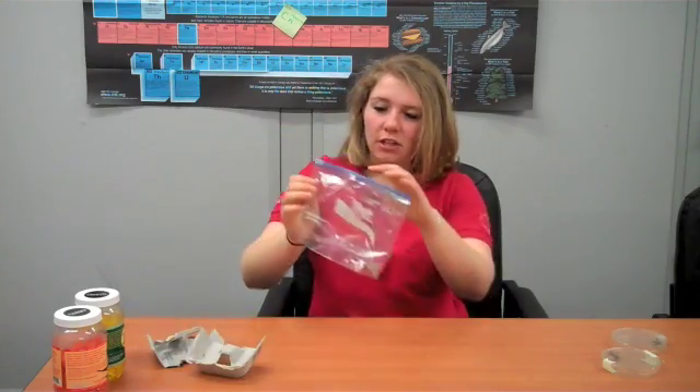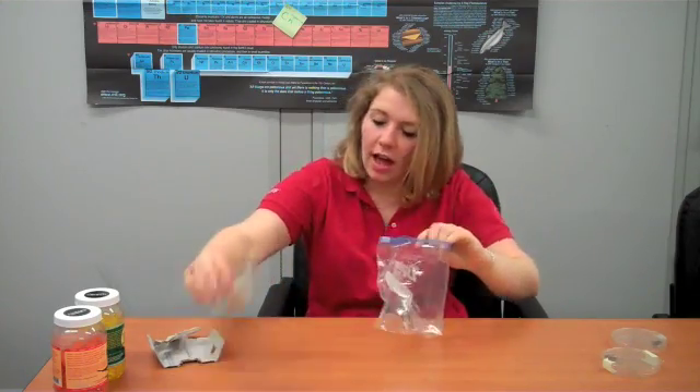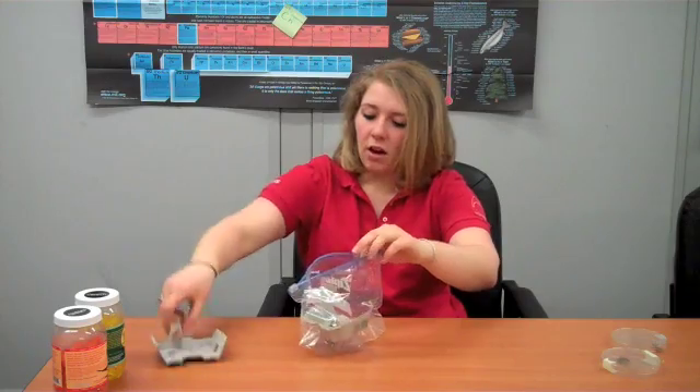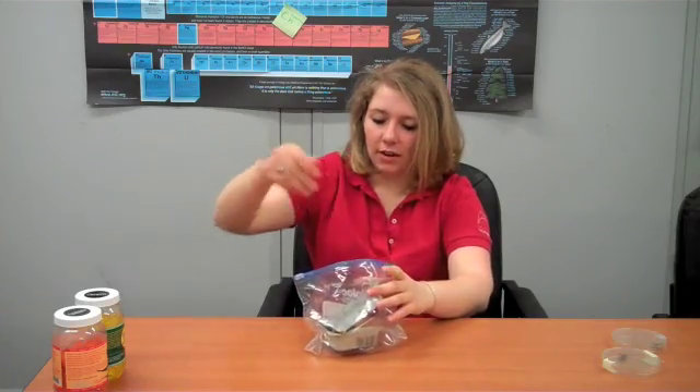So this is going to be our shelter, just a Ziploc bag. To give them some space, I'm going to put some pieces of egg carton, just a couple, just so that they don't get smushed inside of there.